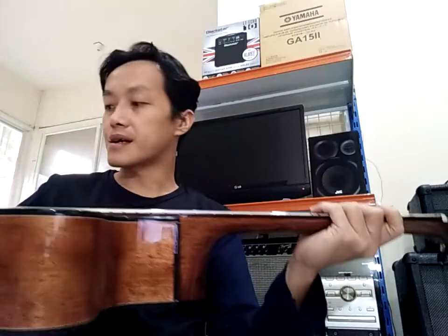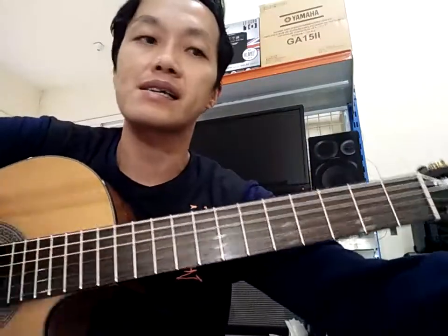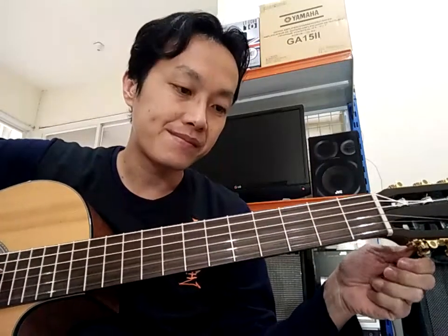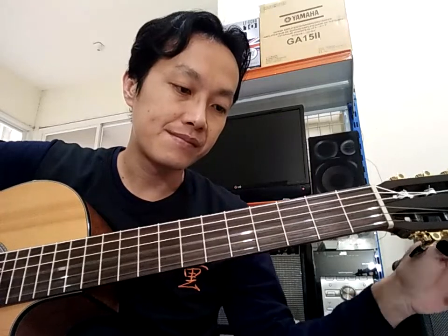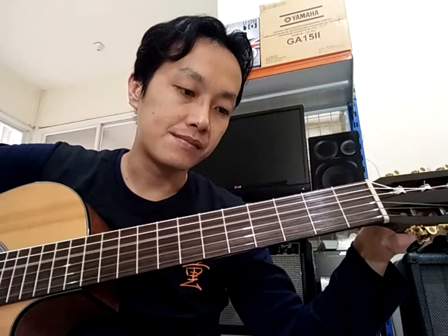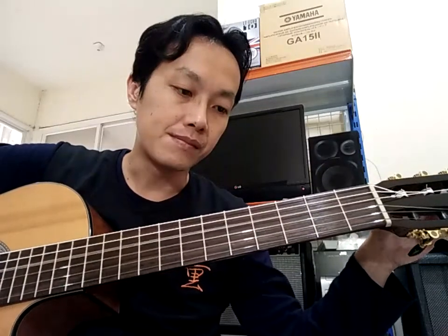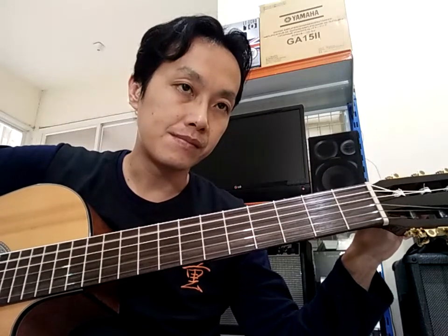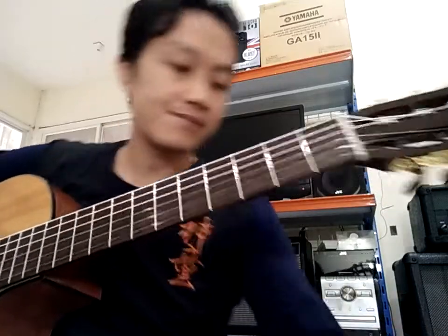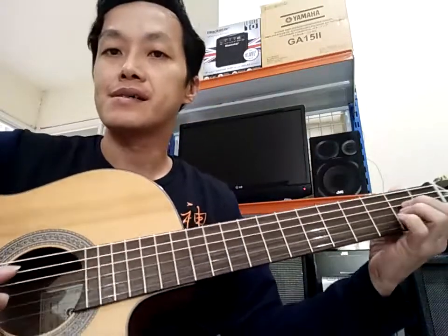Lain-lain nggak ada, kita cek sound saja, karena gitar ini sangat jarang mampir di tempat saya. Jadi mumpung ada gitarnya, kita cek sound. Ntar kita tuning dulu karena senarnya baru. Kita cek sound standar — Flip-on Rp12.000 langsung HP tanpa soundcard, jarak 20 cm.